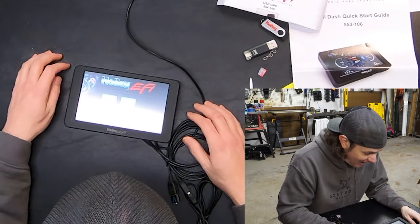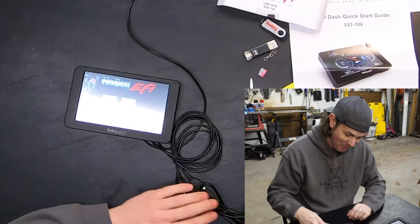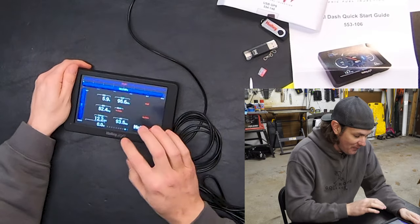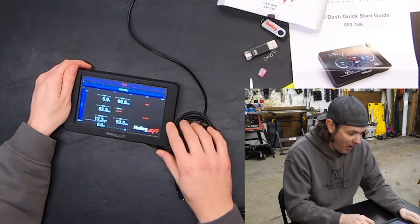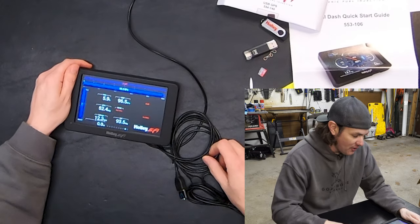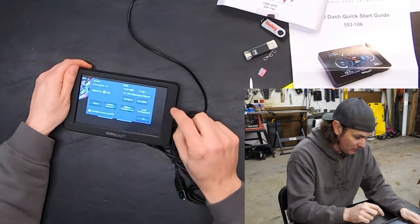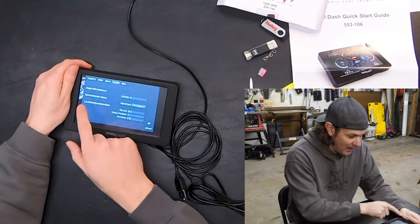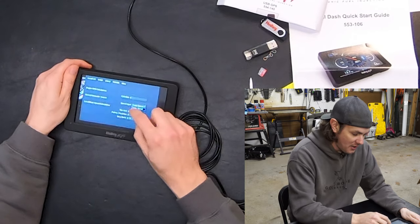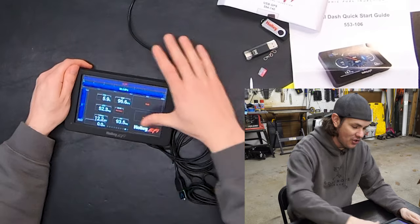I also went ahead and bought the GPS module. The reason behind that is you cannot get the odometer to work on this model without GPS speed — it uses a GPS odometer. Supposedly with the Dominator you can use just the wheel input and do calculations. If you go into the menu, under dash configuration, then vehicle, you've got speed odometer source, and the speed input options are: trans, ECU input, GPS speed, or dash speed.